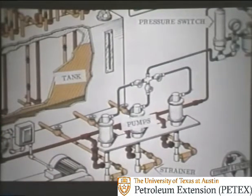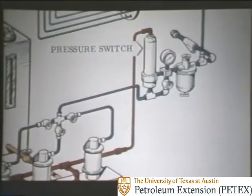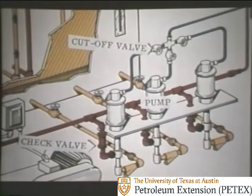Hydraulic fluid is stored under atmospheric pressure in the tank. The pumps take fluid out of the tank and pressure it up — strainers are installed on the suction lines. The red lines indicate hydraulic fluid under 3,000 PSI pressure, flowing to the accumulator bottles. High-pressure fluid is also piped to the top of the pressure switch; when pressure reaches the predetermined setting of 3,000 PSI, the switch automatically shuts off the pumps. If it's ever necessary to remove a pump, just shut off the air to that pump and it's removed without disrupting operation. A check valve prevents fluid from flowing backward and leaving the system.